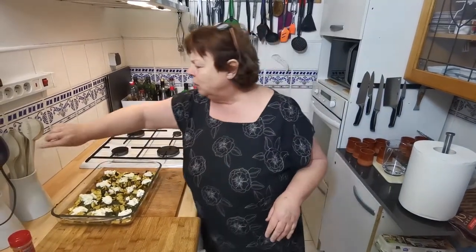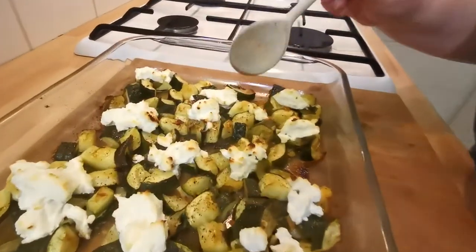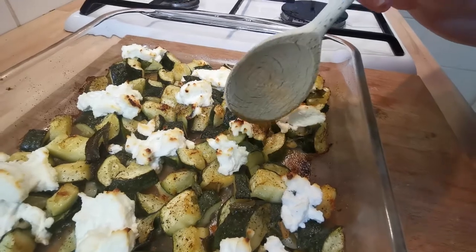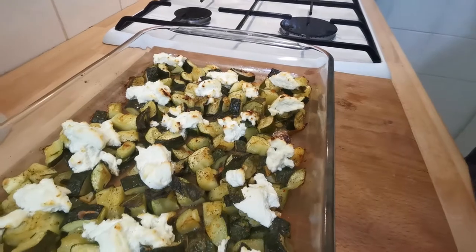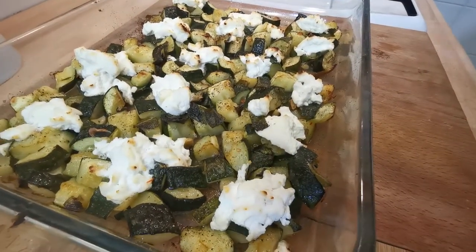I'm just going to lift a little bit out for you so you can see what it's like. They are tender, but they've got little brown crispy bits on. This has formed an interesting little contrast. It's a nice dish.